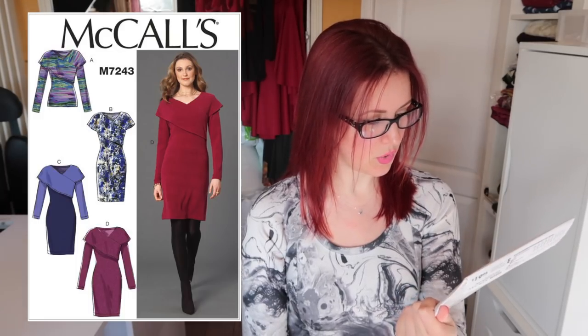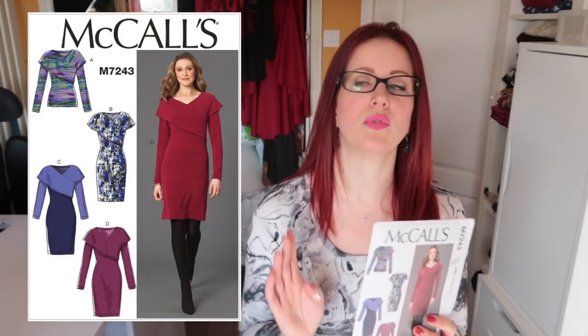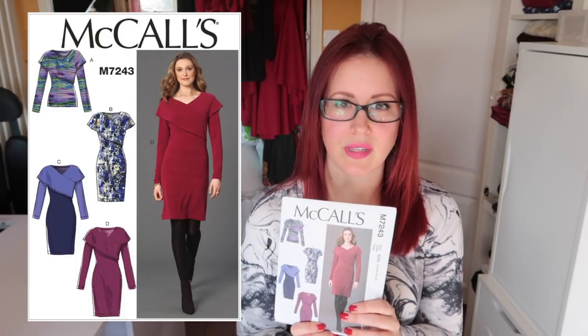The 7243 I have made — view D — but I don't think it was successful on me. I chose the wrong fabric: a cream-colored ponte at my biggest, and it showed every lump and bump and made me look bigger than I was, which is why I never showed it and just donated it to charity. If I'd picked a smarter fabric I would have liked this dress. I might revisit it, and I did like the drape around the neck.